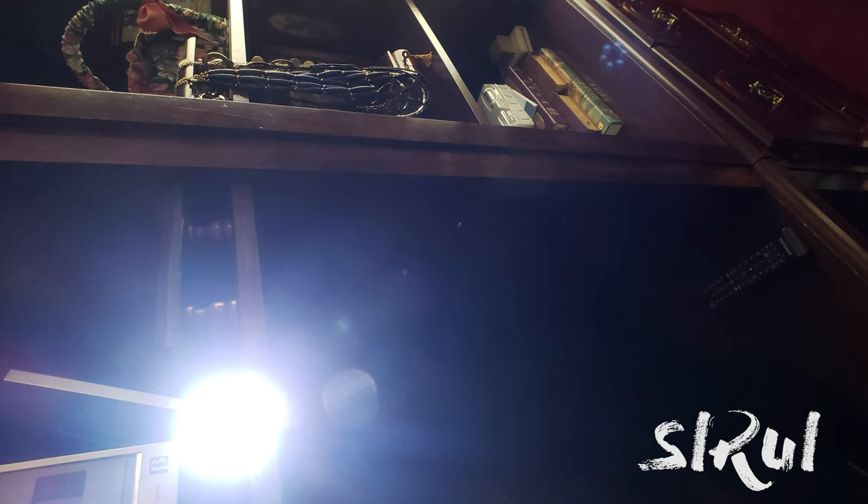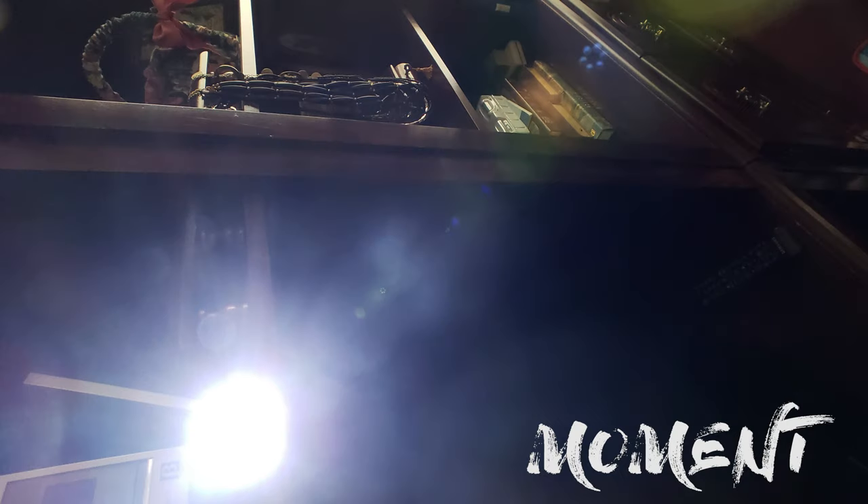In image six, this is a glare test and this is where Sirui really knocks it out of the park. The Sirui has much less glare. Image seven is another glare test — you can really see how the Moment lens glares while the Sirui lens does not.